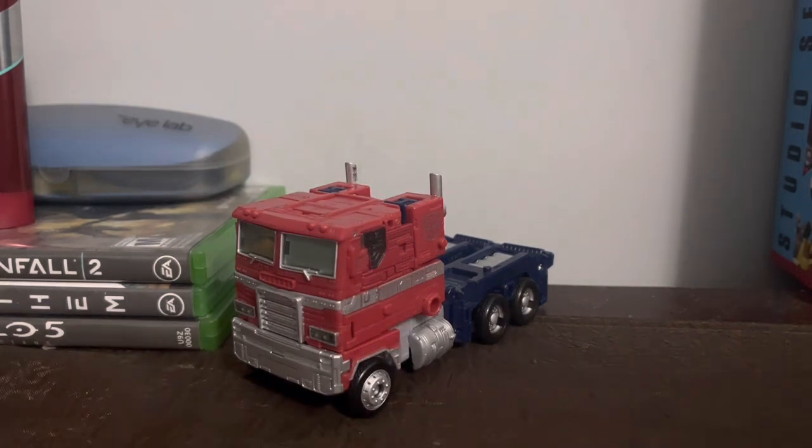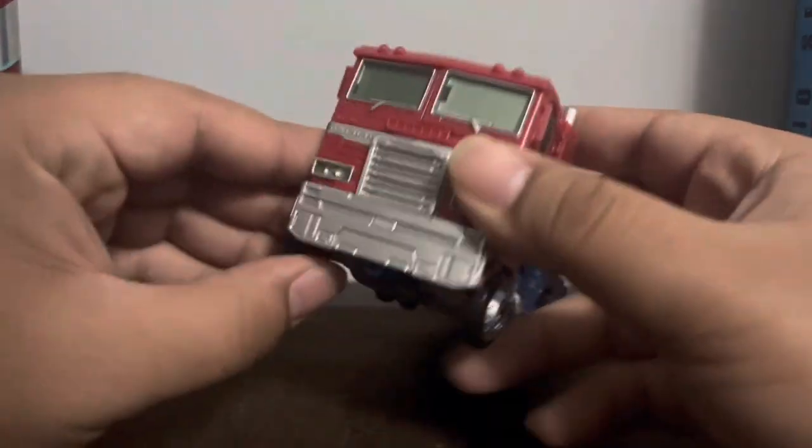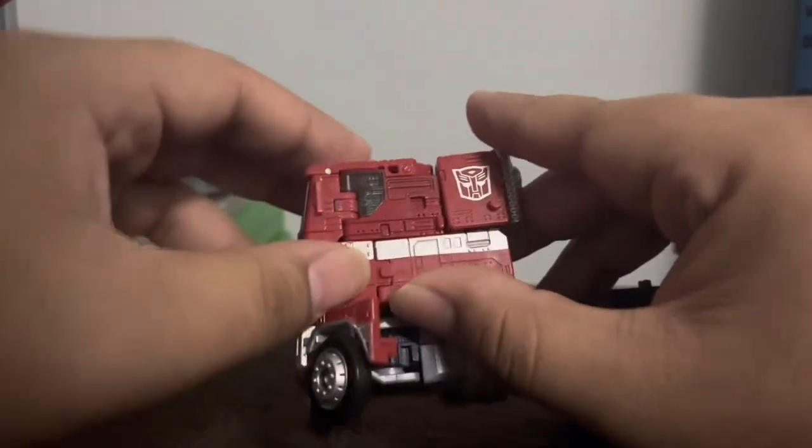Alright, let's get started with the transformation. The first thing you want to do is flip out the wheels here.